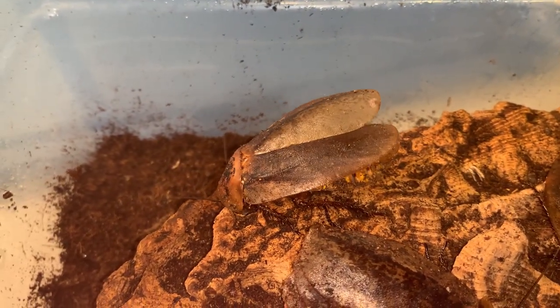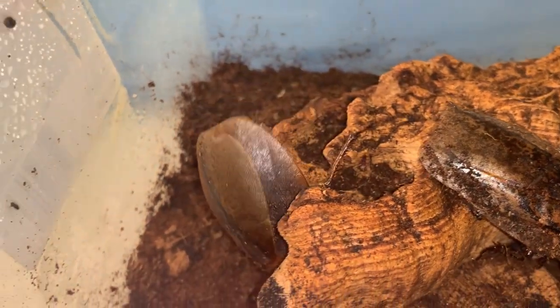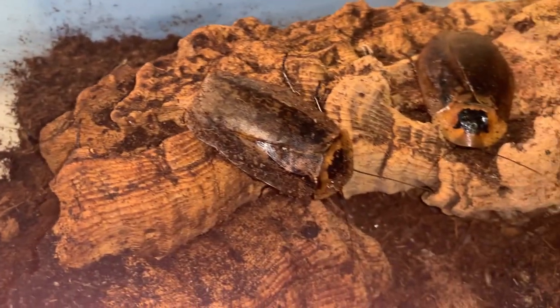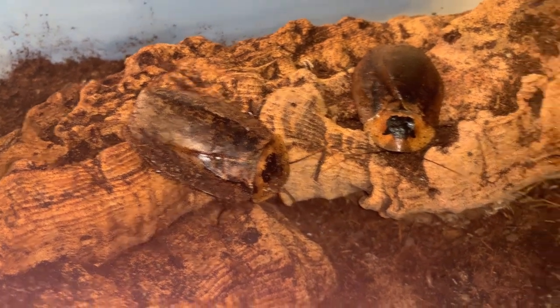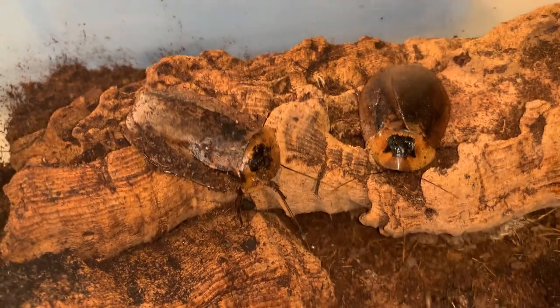You can see it lifting its legs there. That's something that we see pretty commonly in males as they court the females — part of a courtship display.